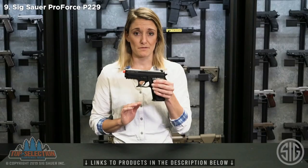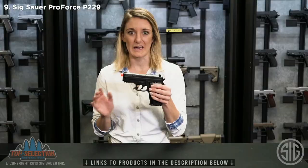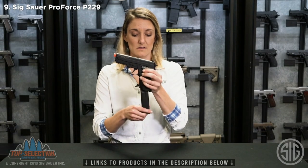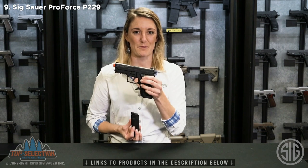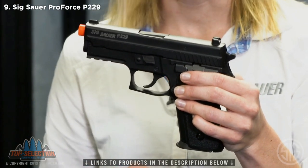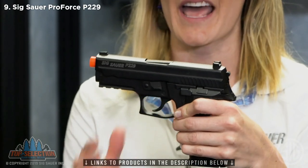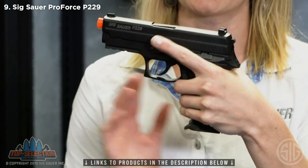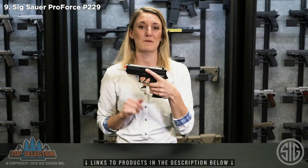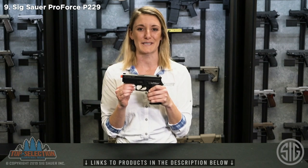Up front, there is a picatinny rail just like your firearm, so you can apply any accessory you see fit — flashlight, laser, whatever you have. Moving to the magazine, it is a drop mag, great for practicing drills as well. That is a 23-round magazine, so it does very much simulate your firearm mechanism. The final feature is the trigger — it does have a double-action, single-action trigger just like your firearm counterpart, so you can practice. If you want to pick up this product or learn more about any of SIG Sauer's airsoft or airgun items, be sure to check out sigsauer.com.